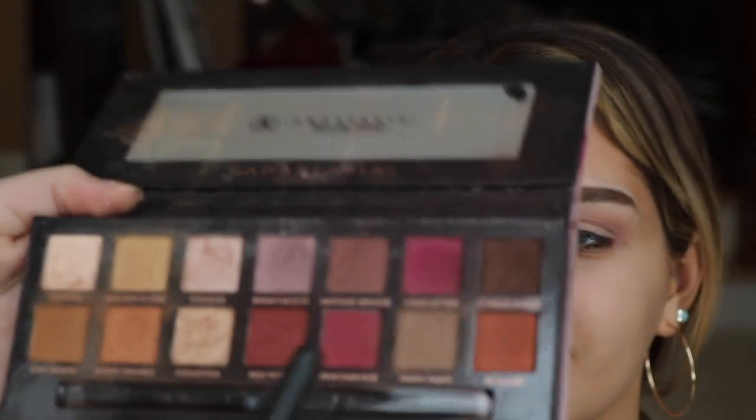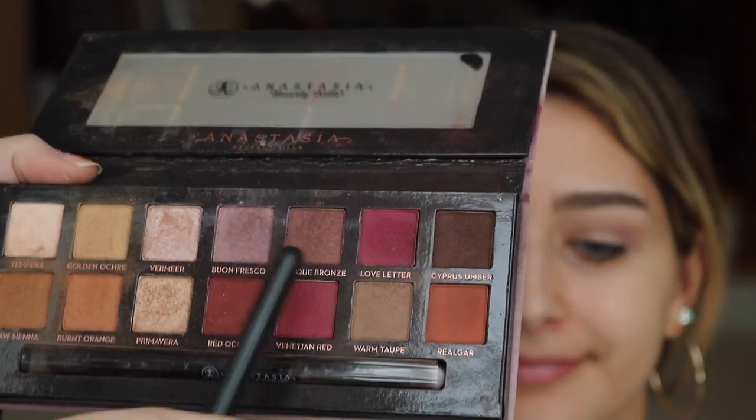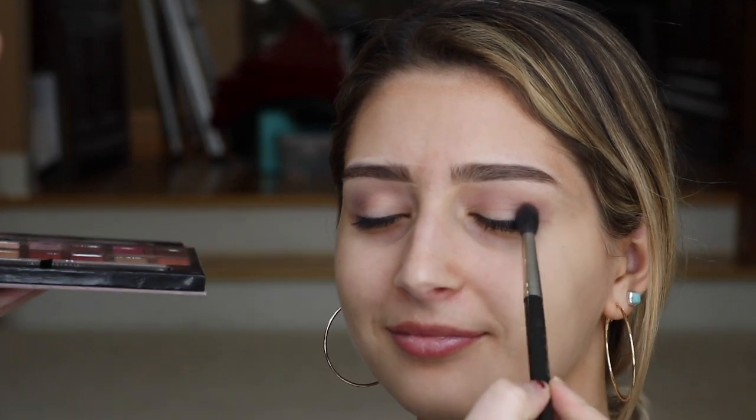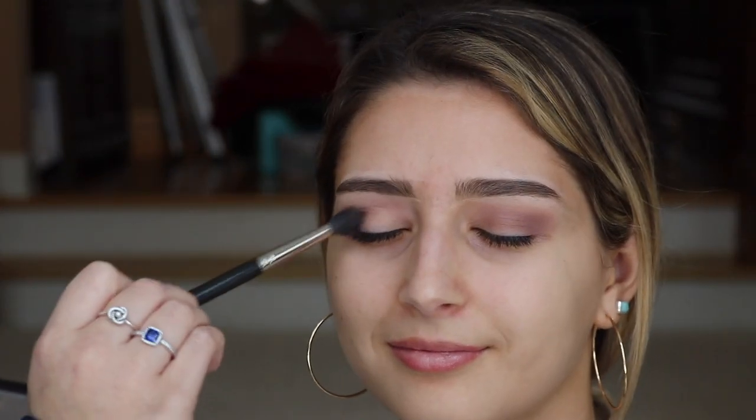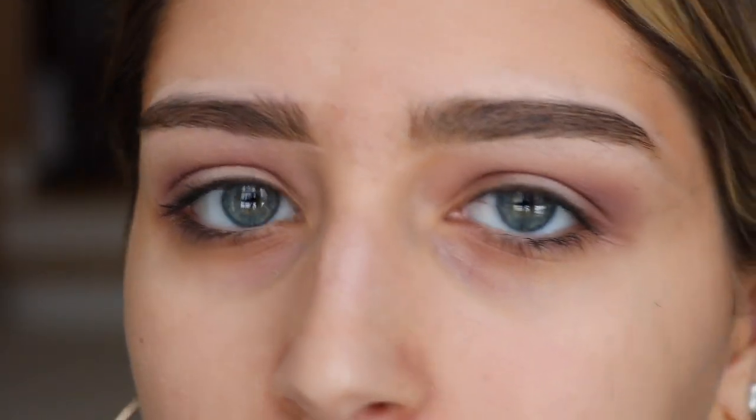The next color we're going to use is this dark color called Antique Bronze. We're going to be using the MAC 224 fluffy brush. After blending that together, I think it looks really nice — it gives you like a purple-y, wine-mixed color, which I think is really pretty.